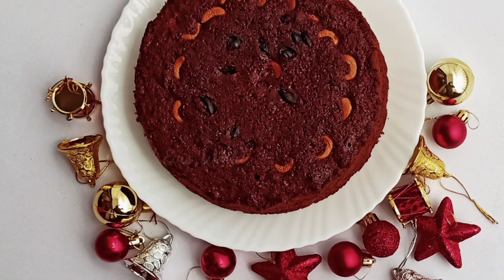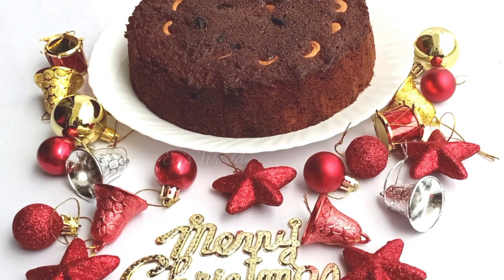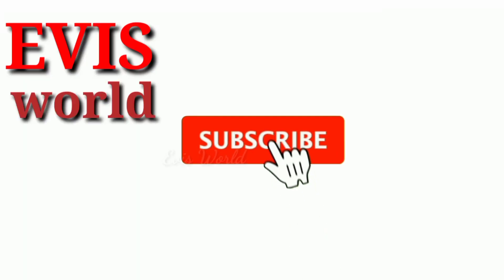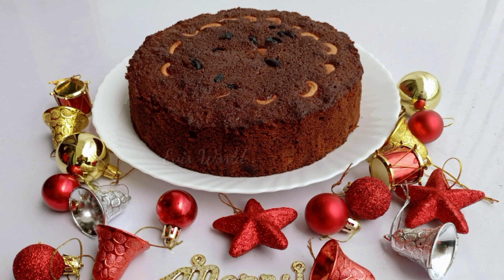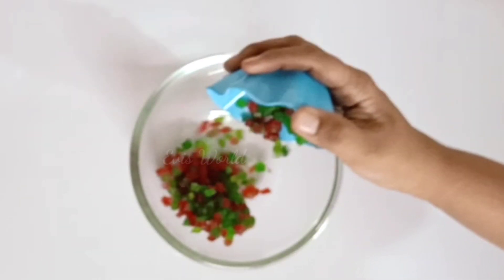I don't want to use brown sugar. We are ready to use it, we are ready to cook it. We are ready to cook dry foods. I am ready to cook it.